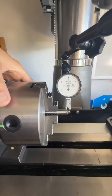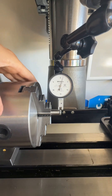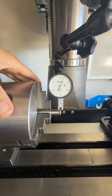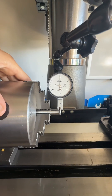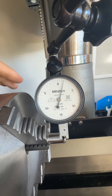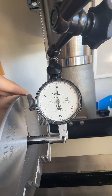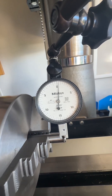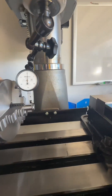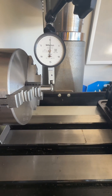We got it set on zero, and I'm just going to slowly turn. All right, so we got one thousandths, two thousandths, and it's coming back down. So I got roughly — let me zoom in — there's one, half, two, almost, and the other half. Back down to zero. One, two, almost two and a half thousandths. We'll just call it two and a half thousandths.